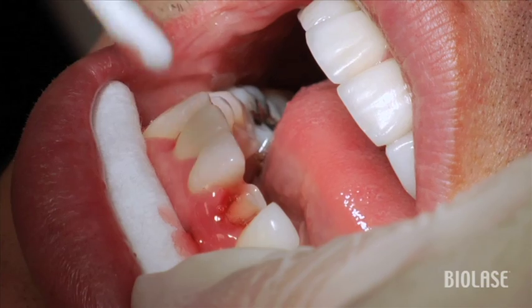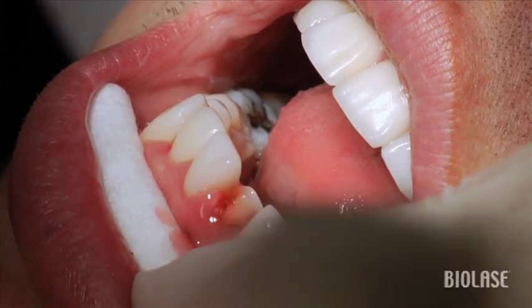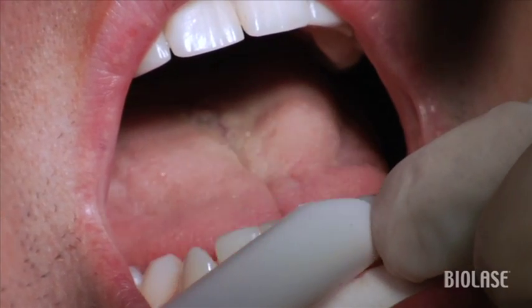Using the eye lase, we can use just topical anesthetic — it's a strong topical anesthetic. Leave it on for about a minute and suction it.